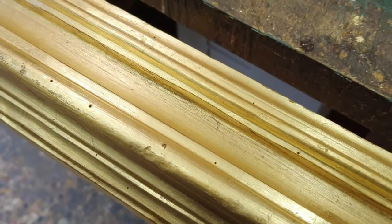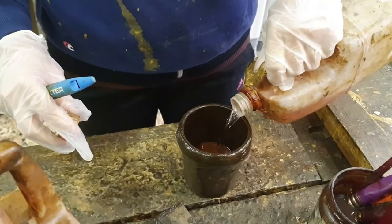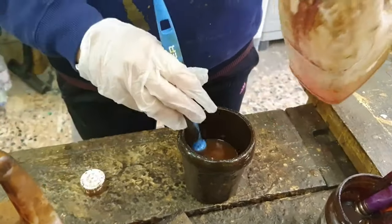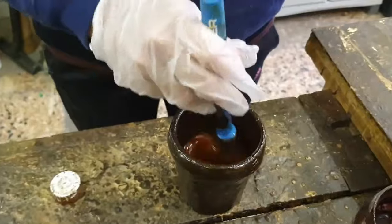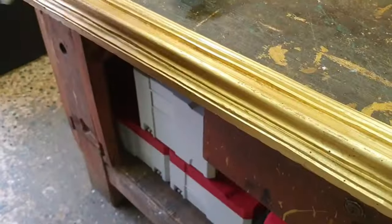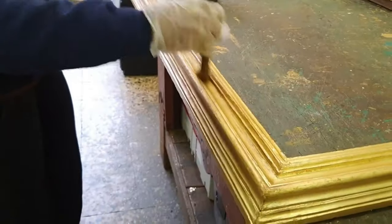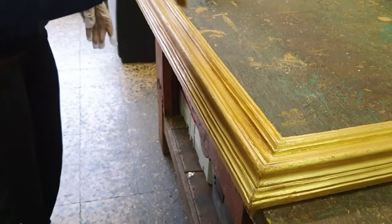The last step to finish the patina is shellac. It is a natural resin manufactured in flakes soluble in 99.9% alcohol, which must be laid on the gilded surface. Mixed with inorganic pigments, a dark solution is created, which has the dual purpose of darkening and protecting the Dutch metal leaf surface from oxidation.